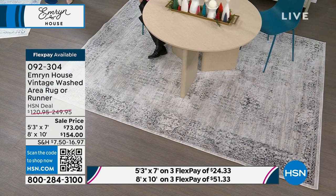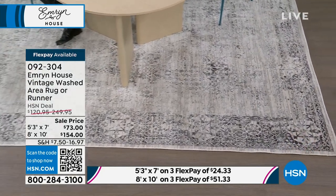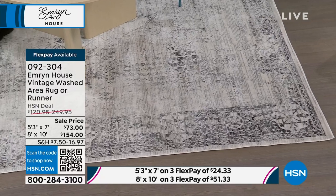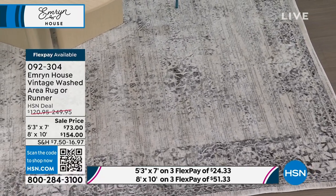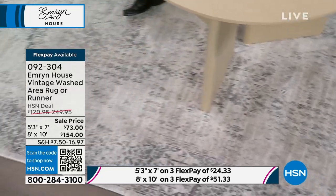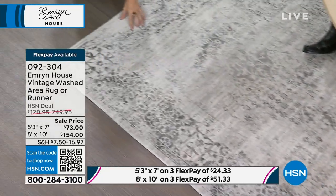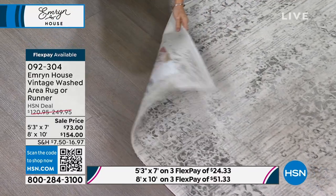Beautiful. All of them are not stark — the colors will really play well with any decor. If you have the gray — it's been a huge color in home decor — this black is stunning. You've got the starkness of the black but then you've also got the lighter grays. I wanted to tell you how well made it is.